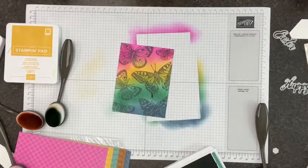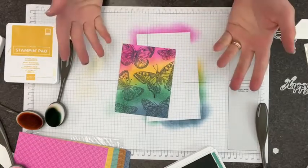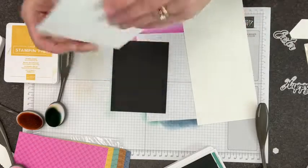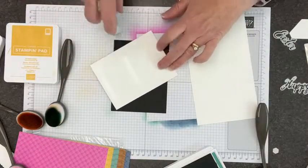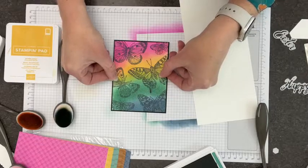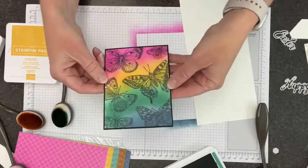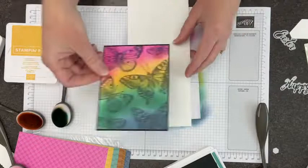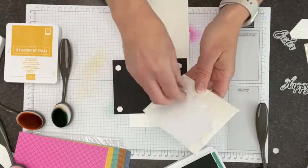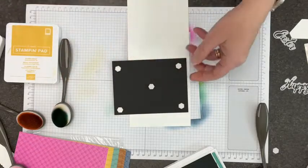When using a big stamp like this, make sure you're getting a really good impression. If you've ever taken CPR training, you know to put your shoulders up above the surface to use your body weight. Same idea with the Stamp-a-ratus - get your shoulders up above it so you don't have to push so hard. And there is our butterfly image - isn't it gorgeous?